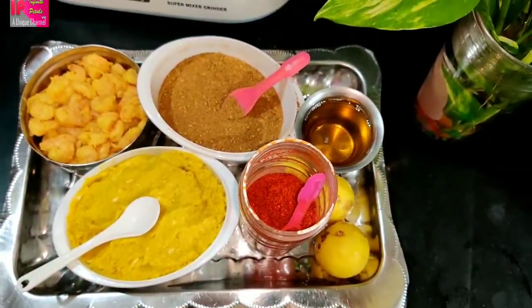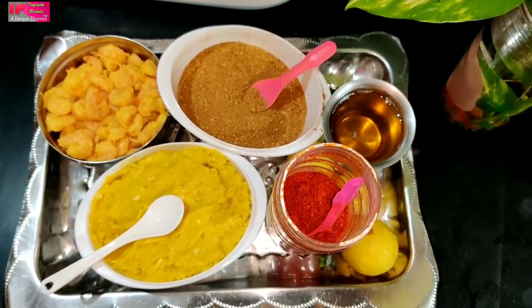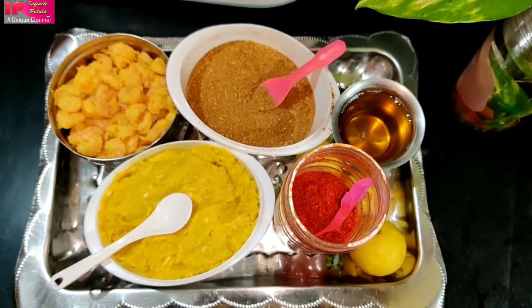First, I will give you two recipes. I will give you a 3 or 1 kg quality recipe.